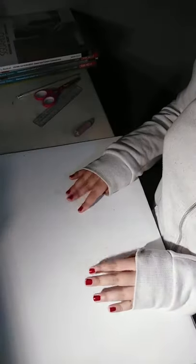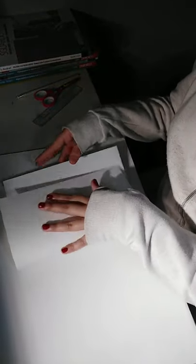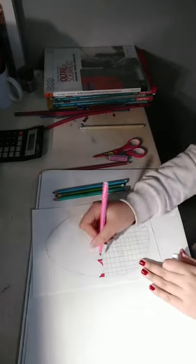So let's get started to make our Easter day card. First thing, we get this white paper and we fold it in half. We're going to put decoration and work on this side of the card.